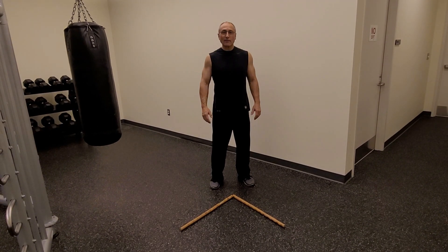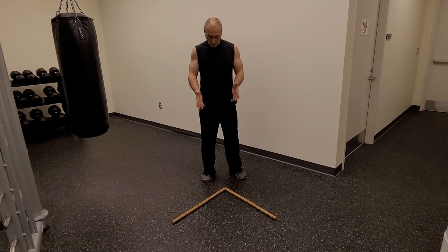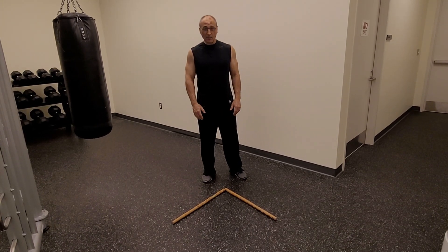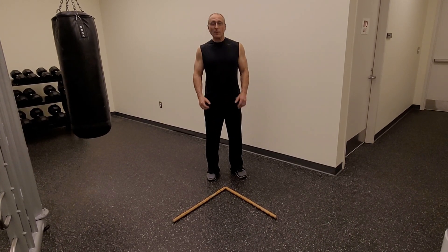Here I have an open reverse triangle. Some people call this a female triangle, and some people call this particular footwork practice v-stepping. What we're doing is stepping out at a 45 degree angle. Here I am at the apex of the triangle, my hands are up.